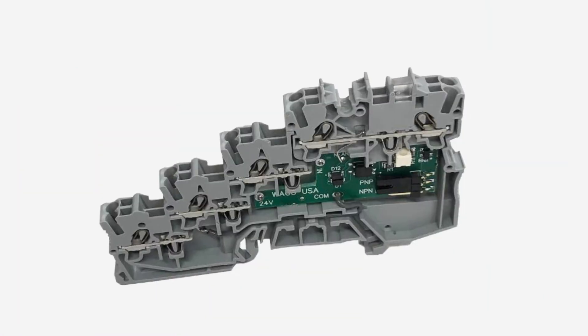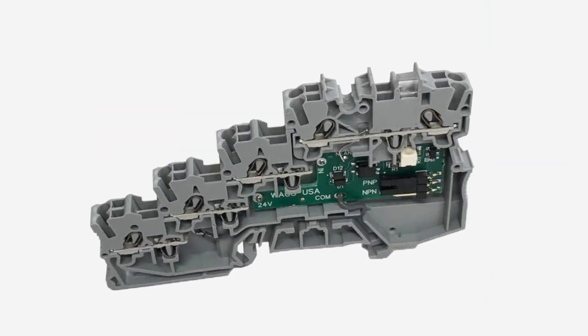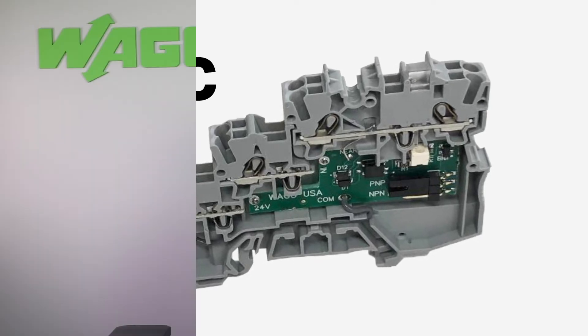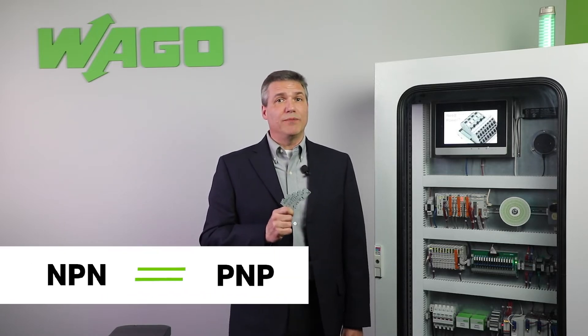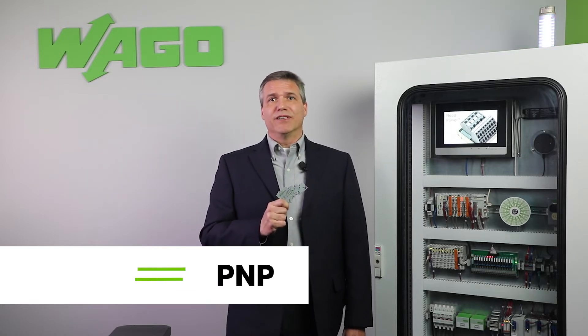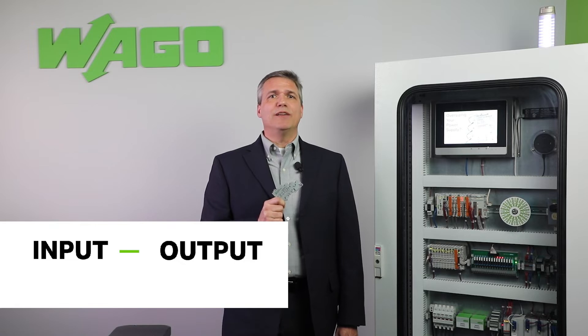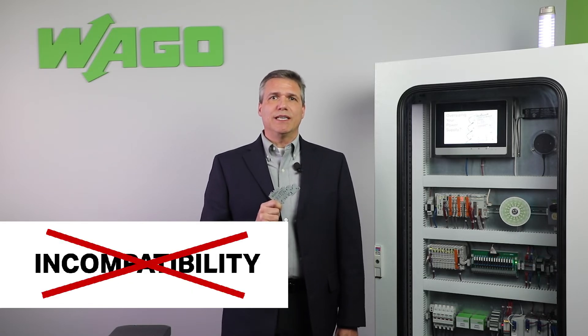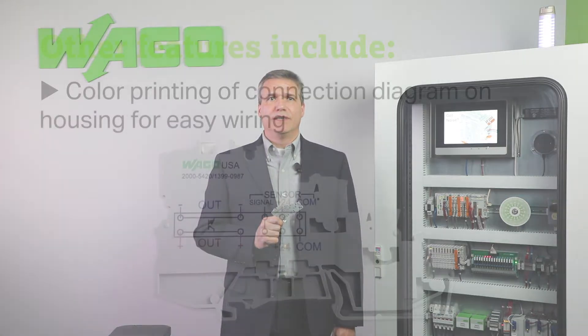Keeping this converter on your shelf will make sure any equipment will be compatible with your PLC inputs. This convenient DIN rail mountable PNP converter accommodates conversions from PNP to NPN or NPN to PNP. This converter also provides input to output isolation to eliminate problems with incompatible power supplied systems and electrical noise.